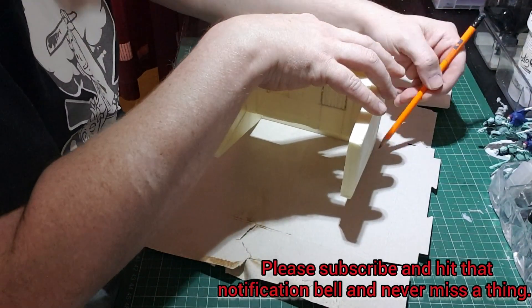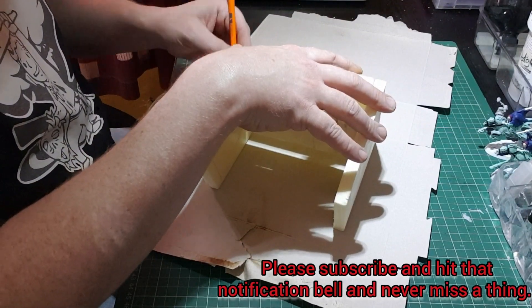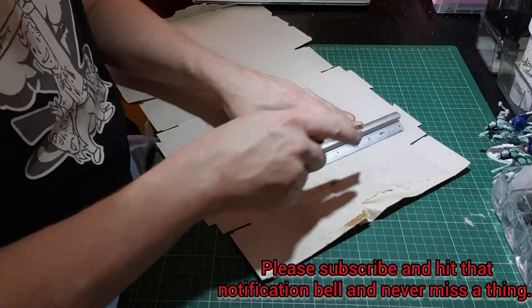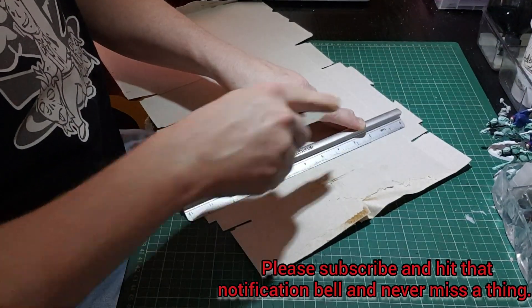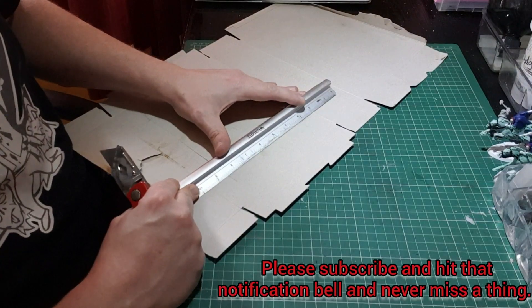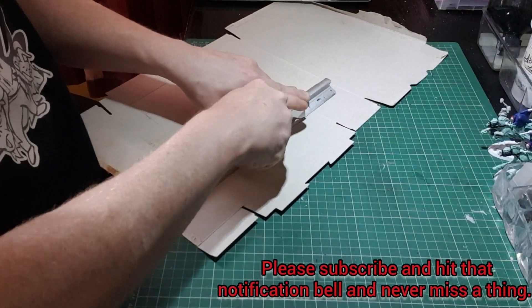For this build I actually didn't use any foam core board at all — it was all XPS and cardboard. These are just empty cereal boxes that I used for the roof.